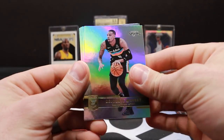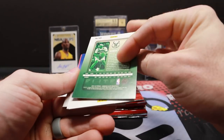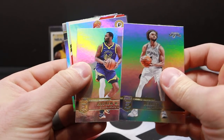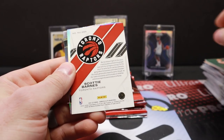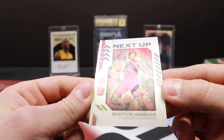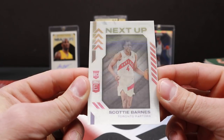Siakam, Patrick Williams, D'Angelo Russell. Marcus Smart, Derrick White. Wiggins — is this our other auto? Raptors... Scotty Barnes. Sick. I believe that's going to be a Pen Pals auto. No — oh, very cool. It's one of the short print inserts — Next Up, Scotty Barnes. That's really cool. Trying to capture that on camera is tough, but yeah, you can see it changes.